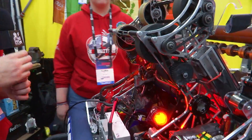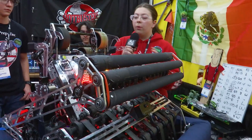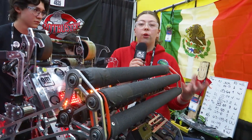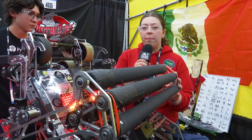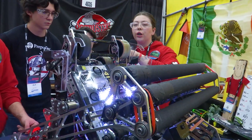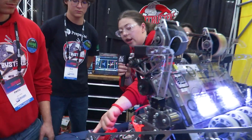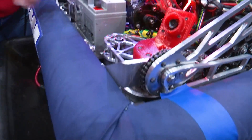Let's move to Flor who's going to talk about the amp mechanism and climber. To score in the amp we use our shooter with the help of the amp mechanism. During our first regional we had an over-the-bumper four-bar intake, which was then divided into our new under-the-bumper intake and this amp mechanism. It goes up and the shooter shoots the note into the amp, guiding it down. We added supports in the back because it was bending, to give it more structure and sturdiness.